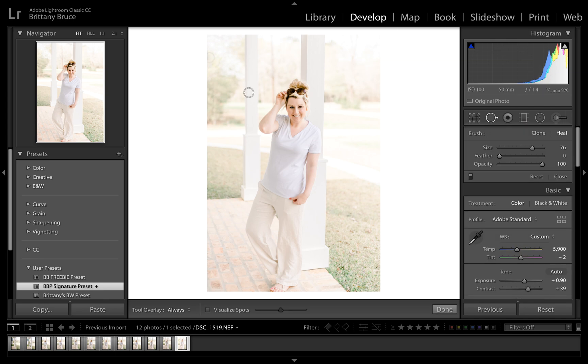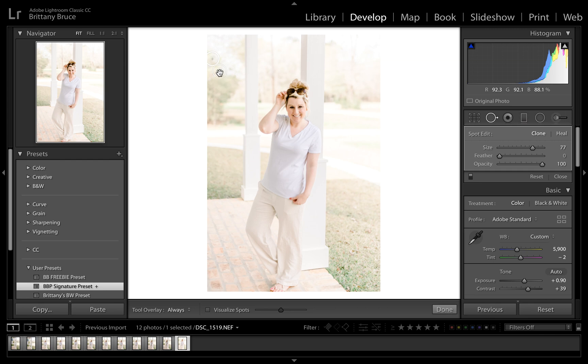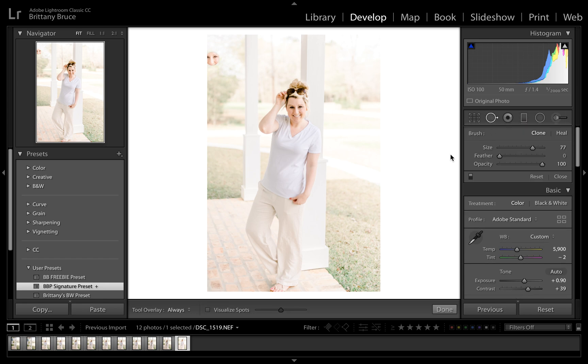I'm going to delete that and show you the clone tool. Whatever's in the source circle is going to be the exact clone pasted into the target area — it looks a lot cleaner, you don't see any roof. But watch this: if I move the source to my face, it clones my face there instead. That's what the clone tool does. I'll move it to a better match — something like that matches probably better.